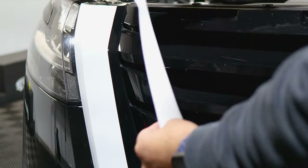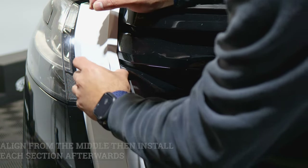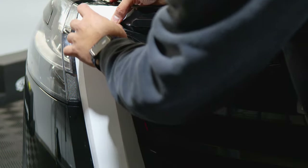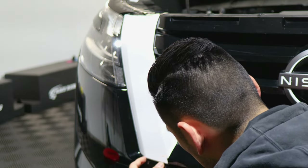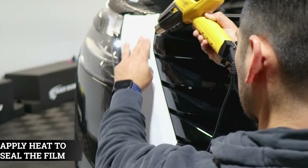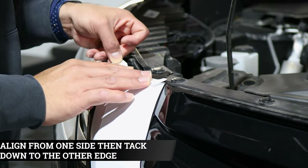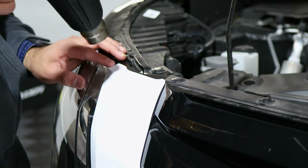Now we move on to the next side piece, and this one is more straightforward. Just align it here first and then work your way installing either section, making sure you're covering the panel. Work your way on top, and once you have it ready, start tacking it down. To finish sealing it, make sure you add heat. For this last piece we did cover the chrome here, so make sure you align it right there and cover all of the chrome piece. Then add heat to seal the film.